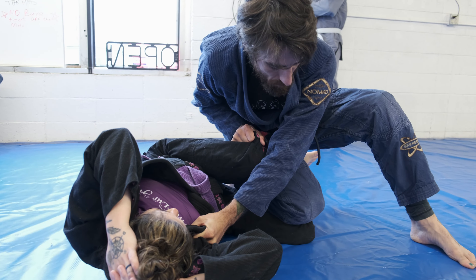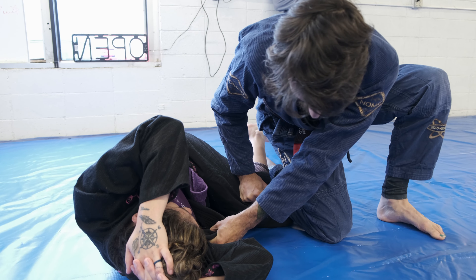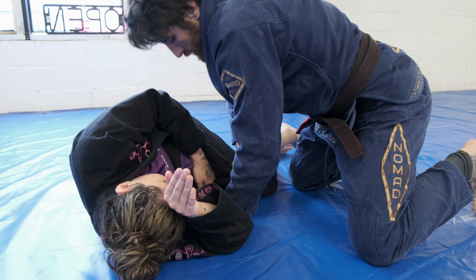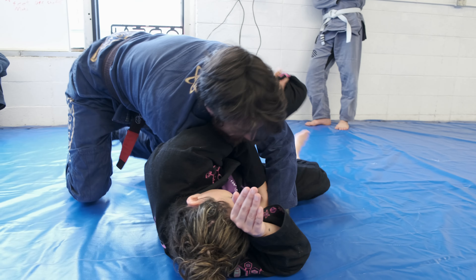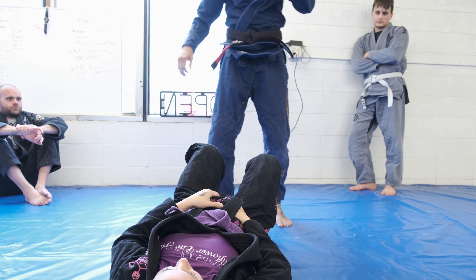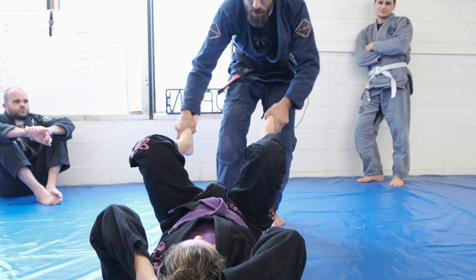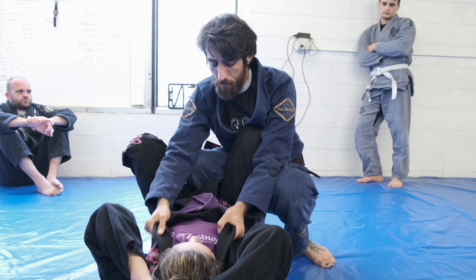I'm going to collar grip and then grab outside of the knee. I'm going to cut across — almost like I'm doing a knee slice pass — so I cut and pull this because I'm going to end up hopping over to that side. Almost like a knee cut: I'm stapling this down, starting to shove this down, I hit my knee and turn to face. From here I'm really driving this down, I have active toes, I push and then hop over.